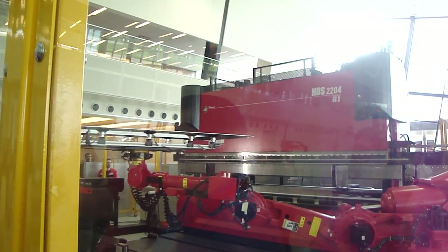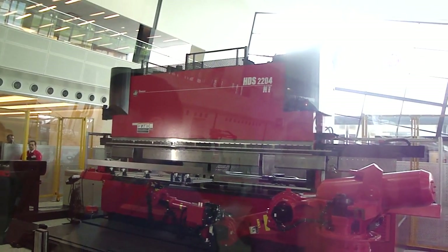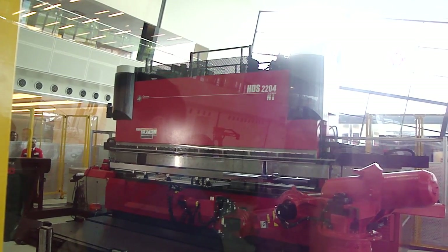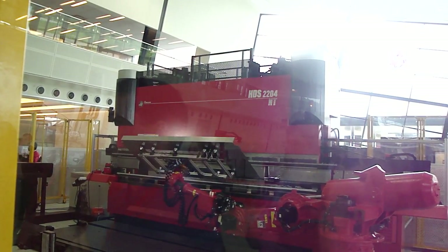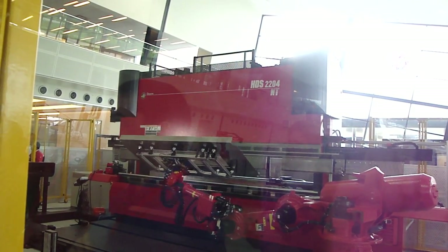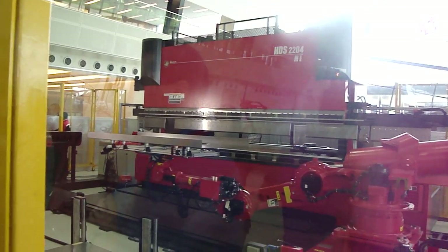The Astro 165 is built on our HDS press brake platform. It's available in a 10-foot 143-ton model, a 10-foot 243-ton model, or what you see here — the 14-foot 243-ton model.